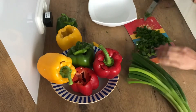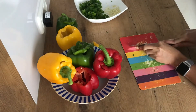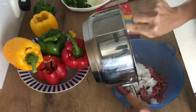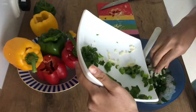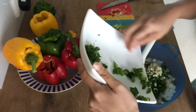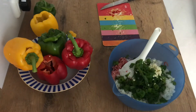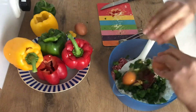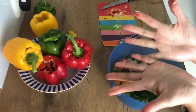Chop spring onions, garlic, and hot chili. Then mix in ground meat, cooked rice, spring onions, garlic, add mustard, ketchup, and eggs. Use your hand to properly incorporate the ingredients.